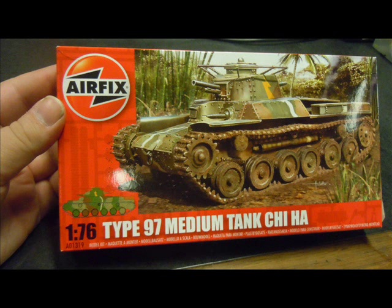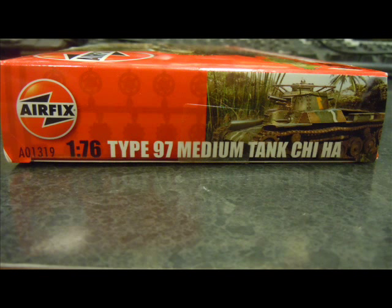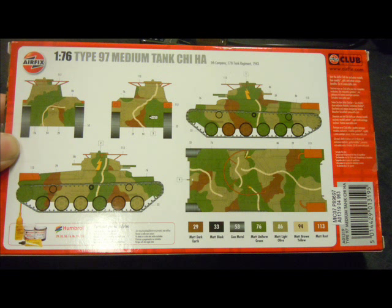Hello and welcome to another modeling video. This is Alan from Oconoman at YouTube with a review and build of the Airfix Type 97 Chi-Ha medium tank from the Second World War. This fairly small Imperial Japanese armor, originally released in 1974 from the English company Airfix, is as faithful as it's going to get to that vintage and apparently not that bad of a kit to put together.